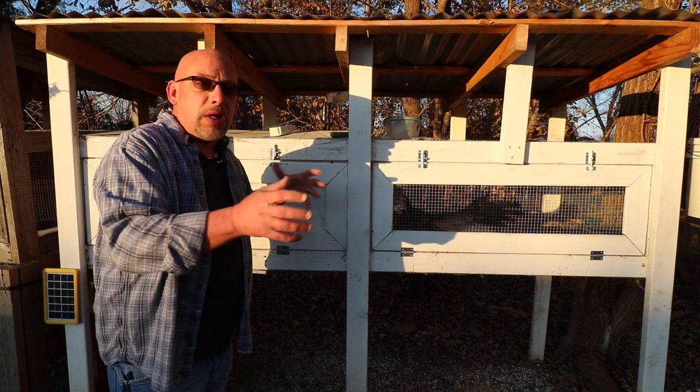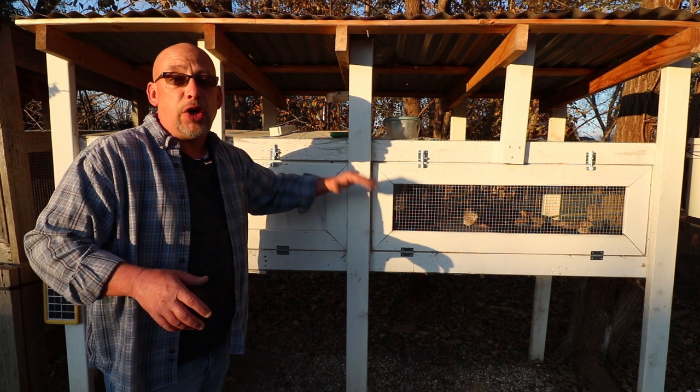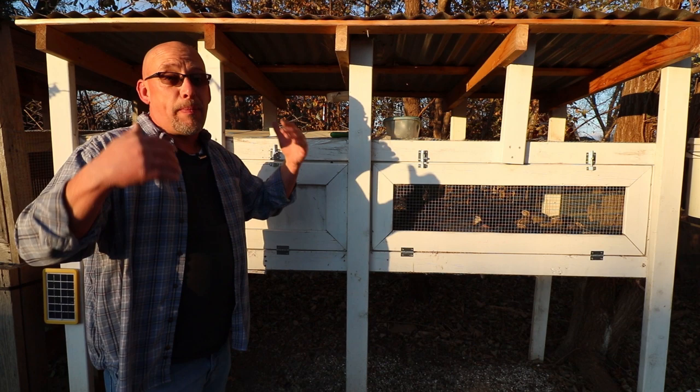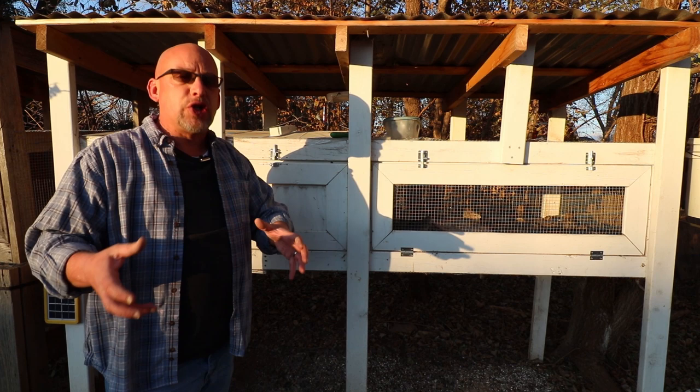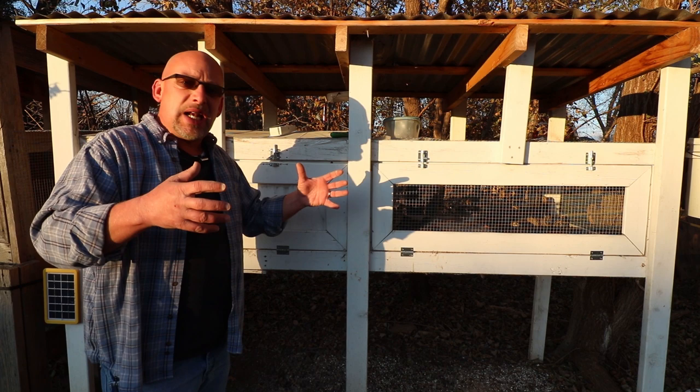I'm going to go through and pick out the birds that don't look like they're going to be the biggest birds. I'm not going to be processing the young ones — they need to grow out a little bit more. I may get a few of the older ones, about 10 weeks old right now, so they're pretty much full-grown. I should be able to tell which ones look like they're going to be bigger birds and which ones are going to be smaller. I'm going to pick out some of the smaller ones.